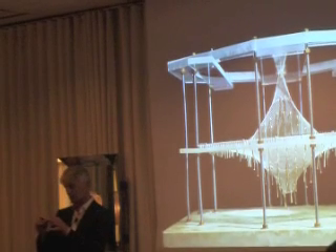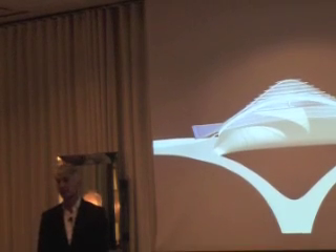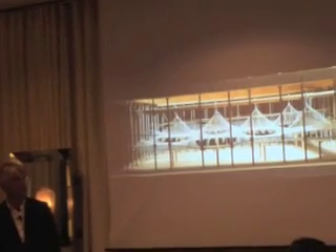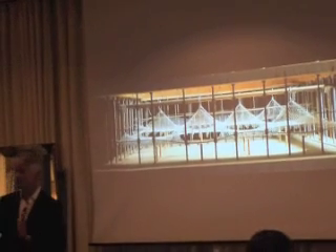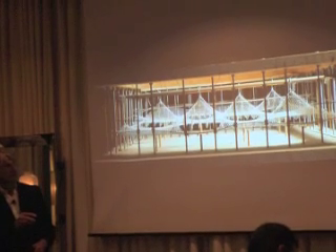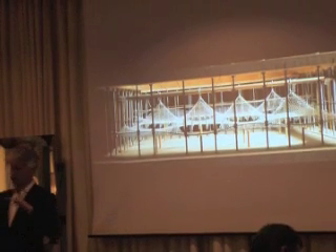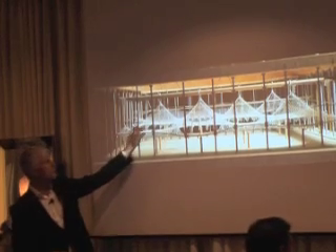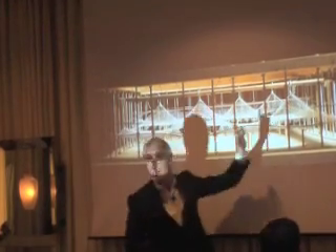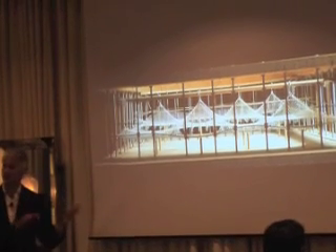This is a hanging model — a very rough one. The constant loads are represented by small needles, and that's still a very efficient and sophisticated method to get the right form. There's a computer model coming out of that — this is 50 percent of the station with a mirror in the back, showing how complex it is. This is representing the surrounding landscape, which is not flat, and that influences the form.